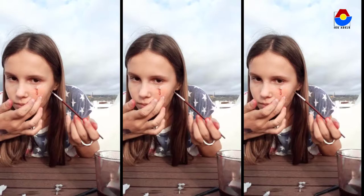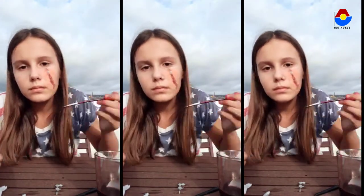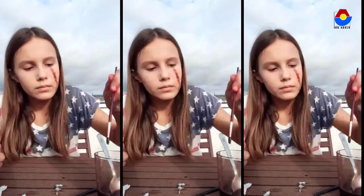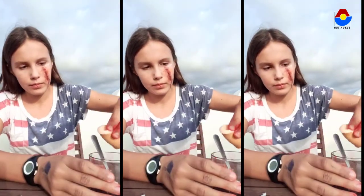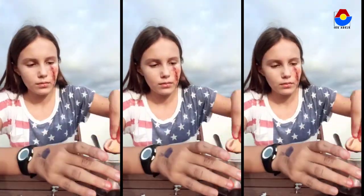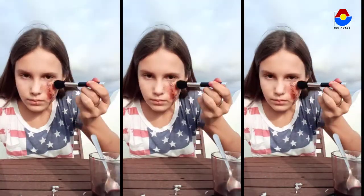Next, we will put fake blood in the center of the paper where we had cut it. To put the fake blood around the wound, we will use a sponge or a thin brush.